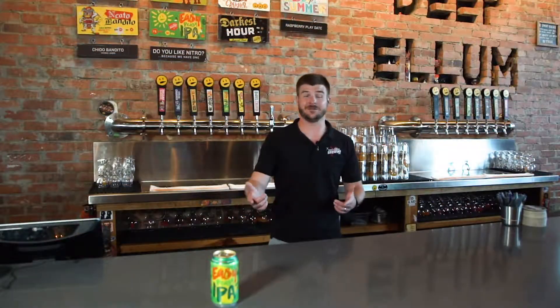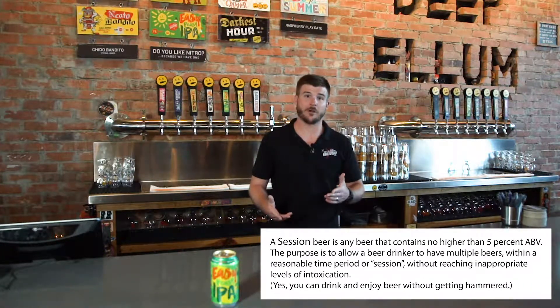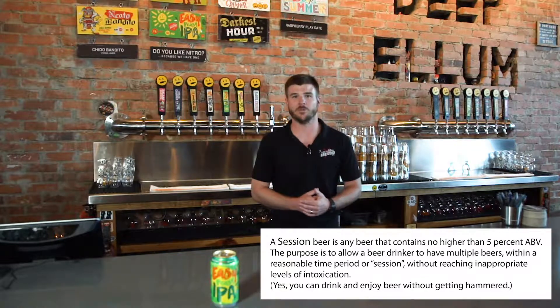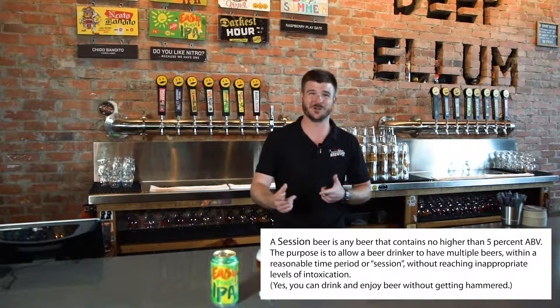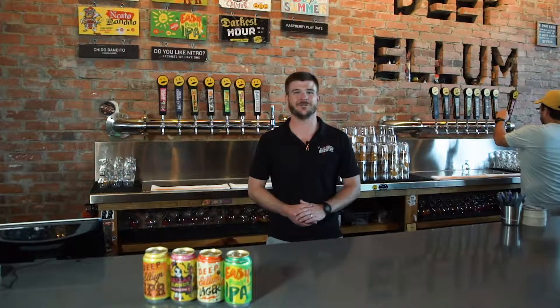Here we have Easy Peasy IPA. This is our take on a Session IPA — meaning a lower alcohol IPA that still packs a hop-forward punch. So enjoy several of our delicious Easy Peasy IPAs. Thanks for letting me show you a few of the beers that you're going to be able to get at Brass Hall during the month of August.